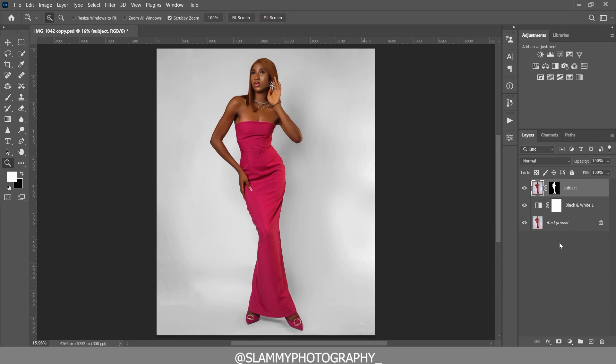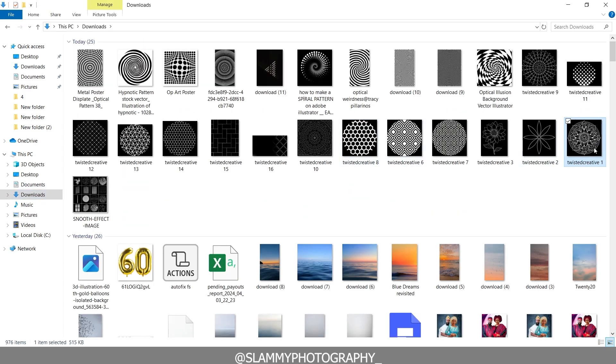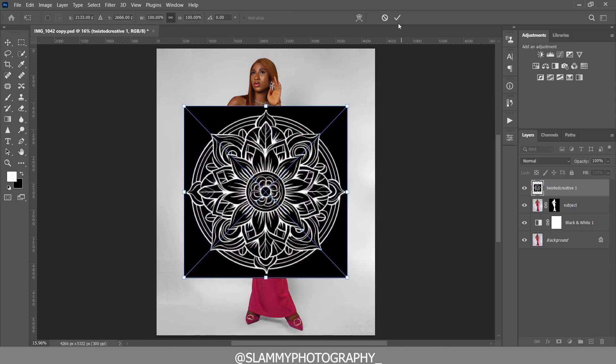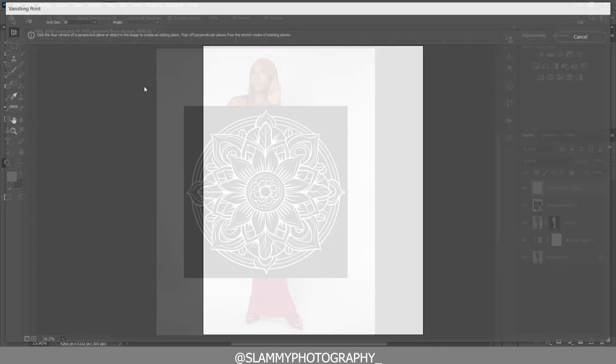Now we're going to add the pattern to the floor. Go to the folder where your pattern is, drag it into Photoshop. Hold Ctrl or Command and click on the pattern to create a selection around it, then go to Edit and Copy. Deselect and create an empty layer, renaming it 'Ground Floor Design.'